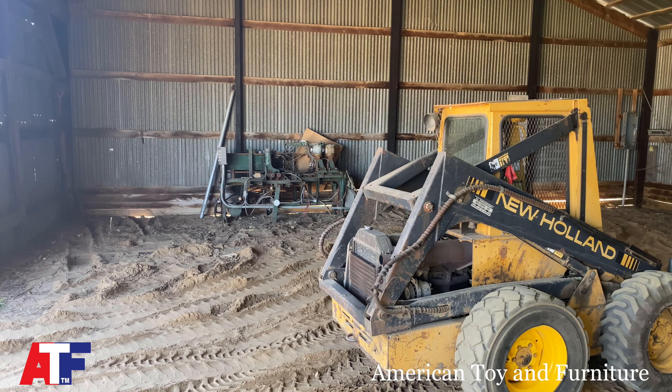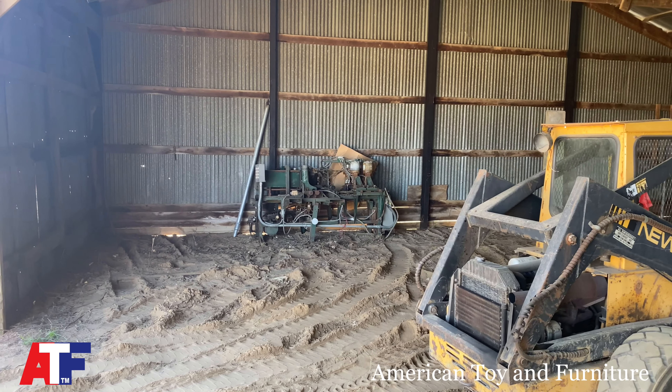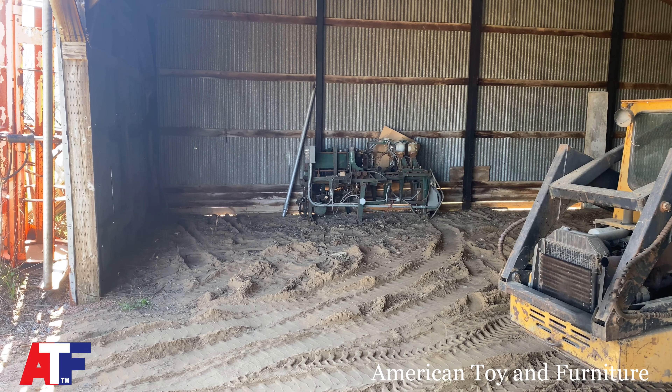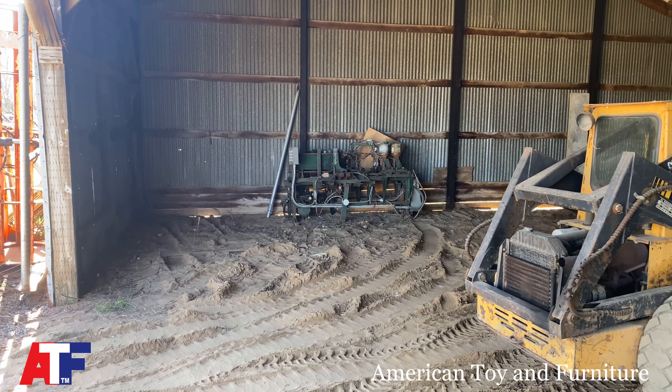The only thing we can't move is that huge machine for making washboard parts. Our skidster only picks up about 1,700 pounds, so we might need somebody else's heavier-duty skidster to move it. I used to rent skidsters and borrow them from friends, so I'll have to find someone with a heavier one.